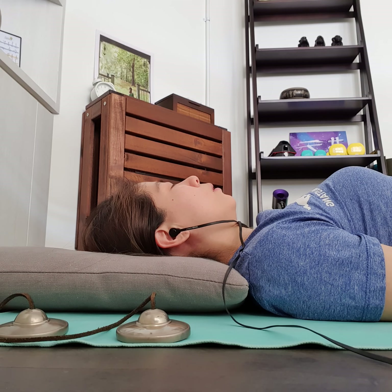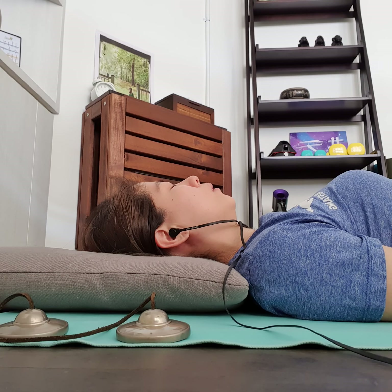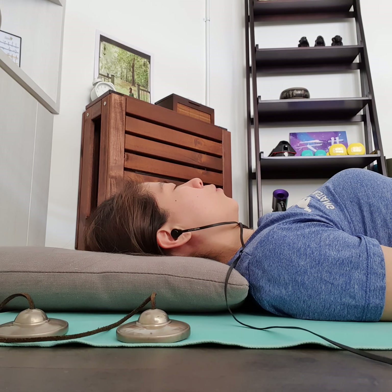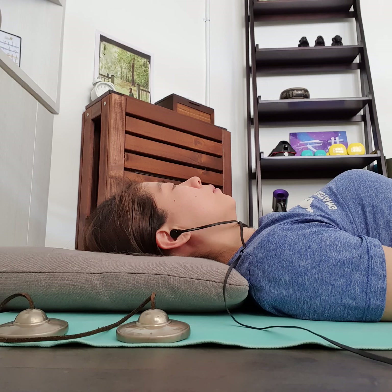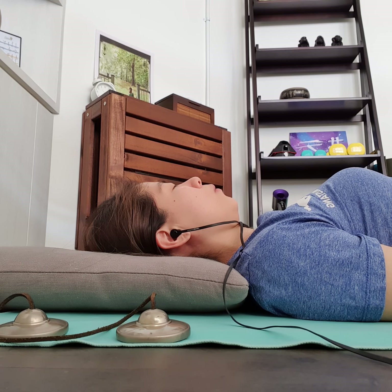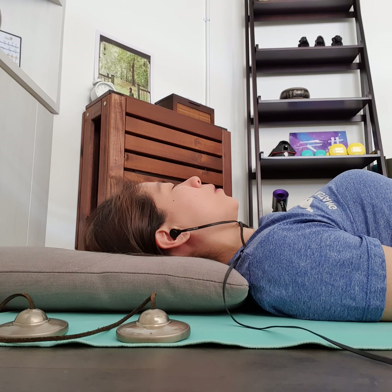Breathing in deep, all the way to the belly. Breathing out from the belly. Just noticing the moment-to-moment shifts in sensations as you breathe lying down — maybe a little different from when you're sitting up. You might even feel different sensations along the back as you breathe, and changes in pressure points.